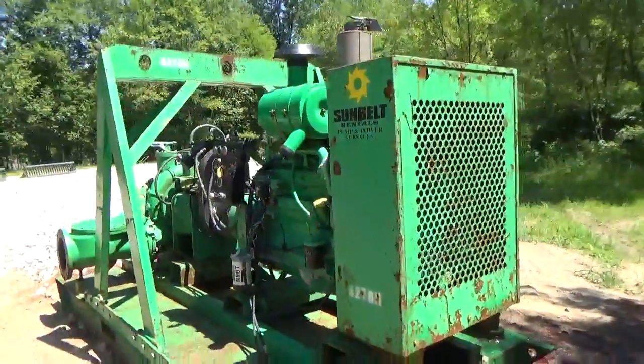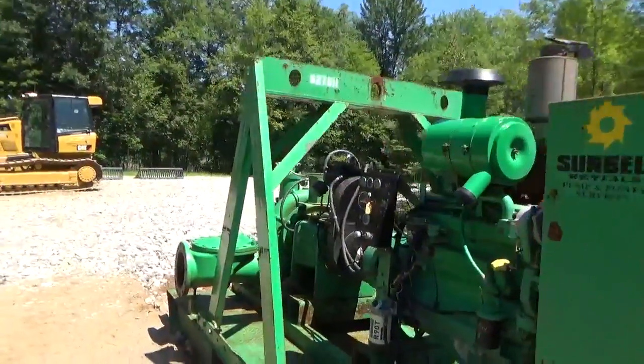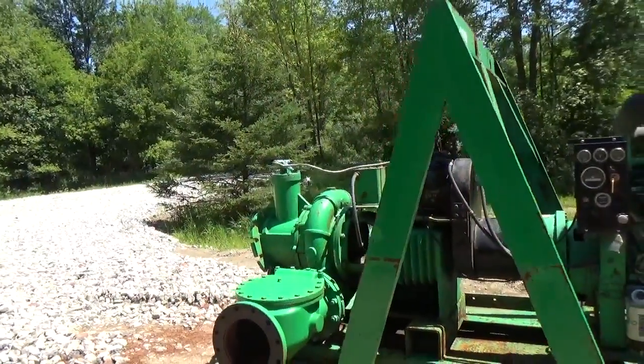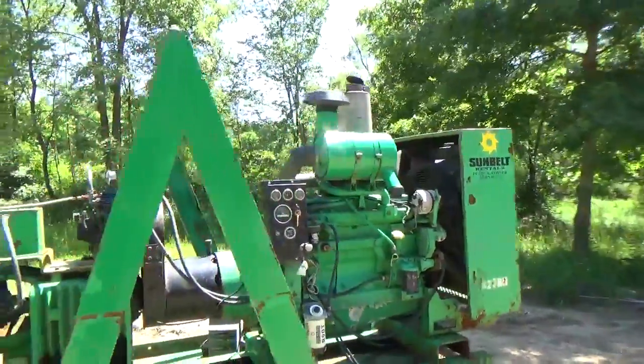There's the front of the machine right there. Integrated fuel tank — completely self-contained. By the way, this is rated to pump at 5,500 gallons per minute — 5,500 gallons per minute. So that'll put a lot of water through there very quickly.